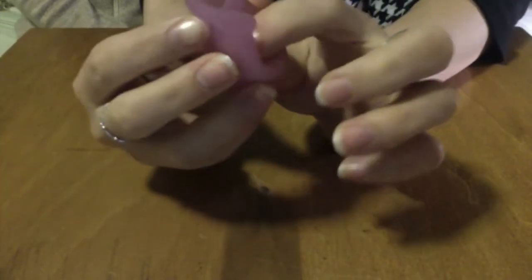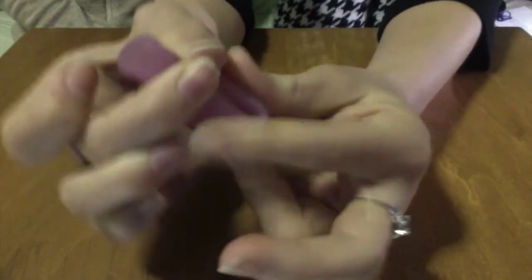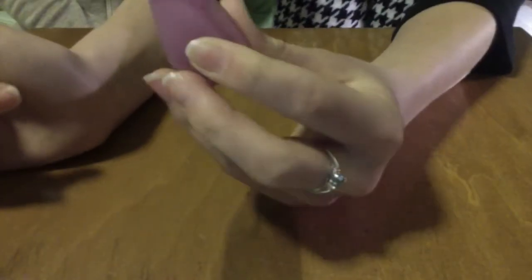Another common fold is the punch down fold. You simply punch down one side of the cup, take your finger out, insert it into the body, and let it pop open.